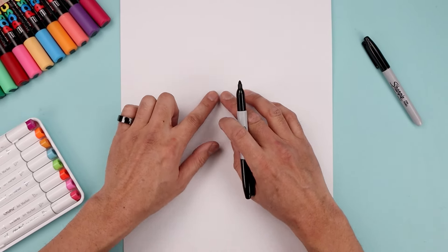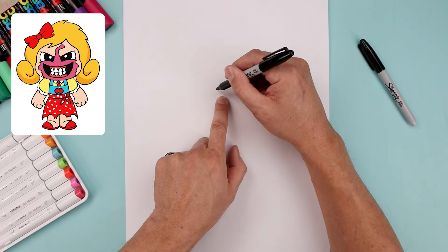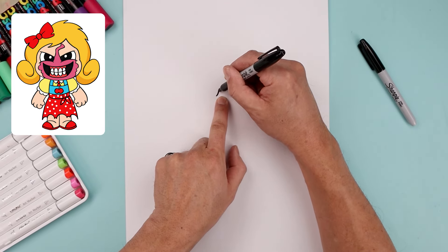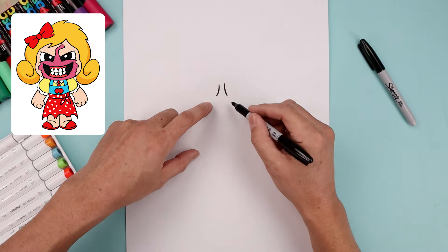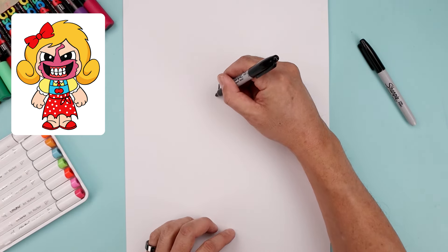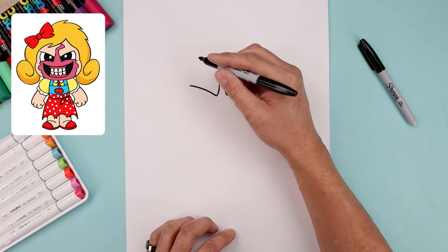Let's begin today's lesson in the center of the page with the inside edge of the brow. I want to leave a small gap in the center. Let's start over the left — bend this in and up. Line this up on the right side and do the same thing. Now you want to curve the brow going up and then out towards the side.